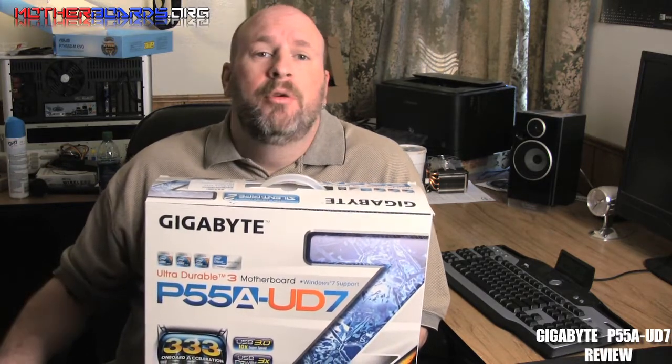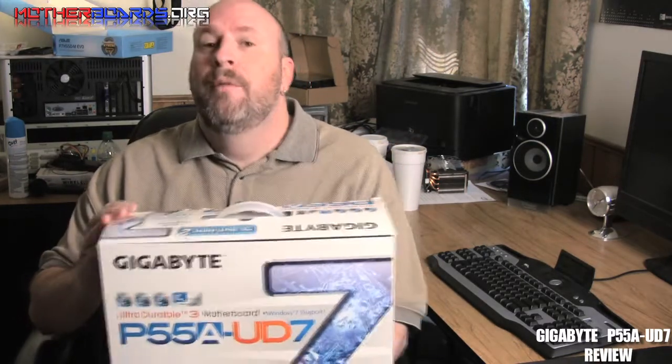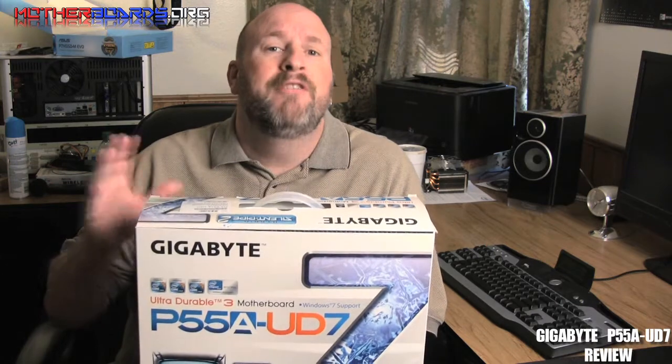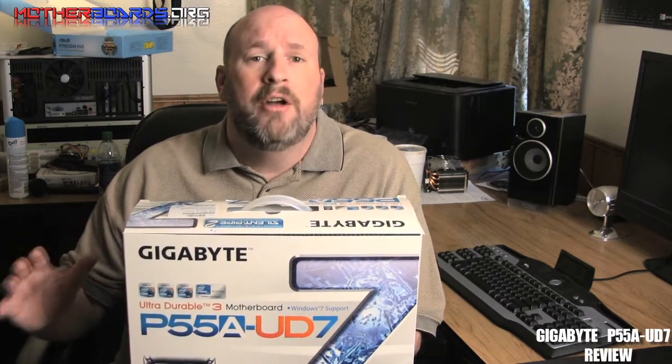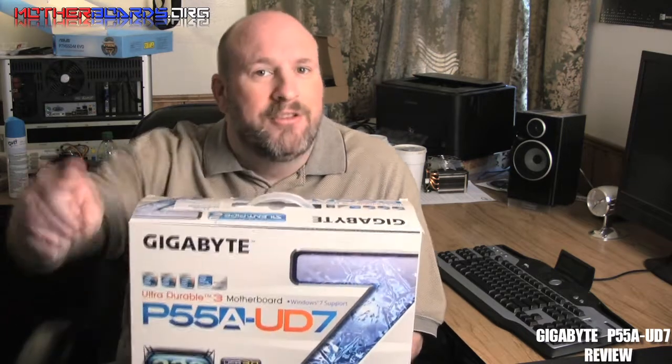Hey, what's up out there in YouTube land. I'm Elric Ferris, Editor-in-Chief from OtherBoards.org, and welcome to our YouTube channel. In the last few months Intel has released a bunch of new CPUs, including their Clarkdale CPU. With that CPU came a bunch of new motherboards — the new 55 series motherboards. Today we're going to take a look at one of Gigabyte's top of the line motherboards, the new P55A-UD7. This motherboard has lots of features and is a fully fleshed out motherboard for both the overclocker and the enthusiast. Follow along as we show you the specifications, how fast this board is, and whether it's worth your money to buy as the end user.